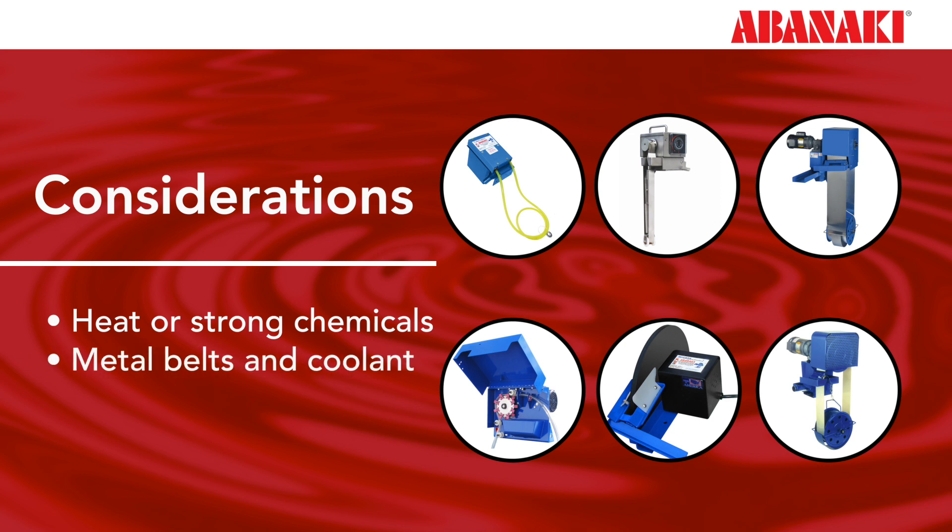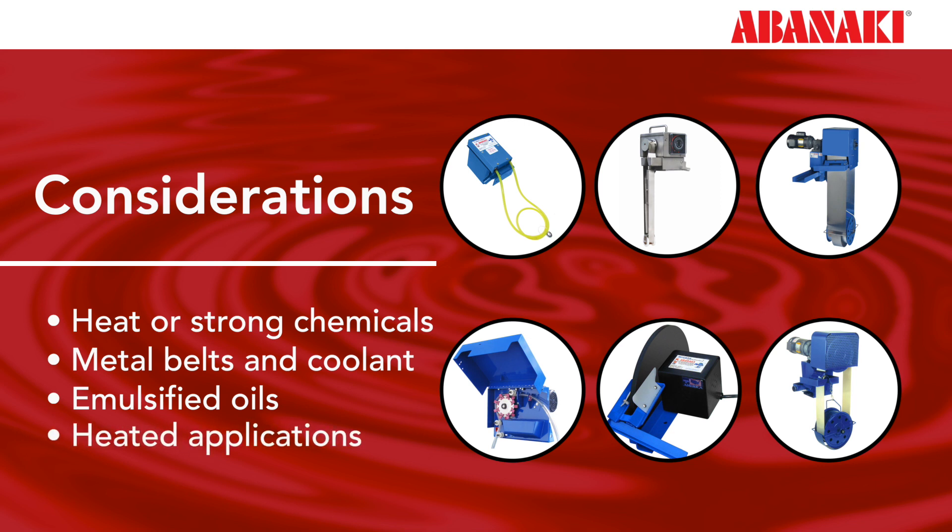Certain metal belts will not skim coolants effectively. Smooth belts do not pick up floating emulsified oils. Specific plastic belts do not last in heated applications, while other types of plastic belts will.